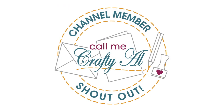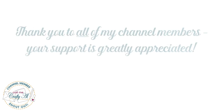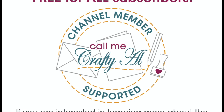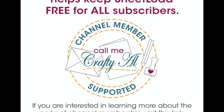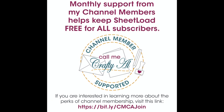Before we get to the process, I wanted to stop by with a channel member shout-out. Thank you and welcome back to Paper Trimmer level membership to Created to Bless — I appreciate your support. If you're ever interested in finding out more about the perks of channel membership, I have a link in the description box below. I also want to give a special shout-out to all of you who support me each month — your support keeps Sheet Load free for all subscribers.